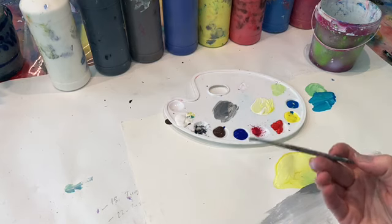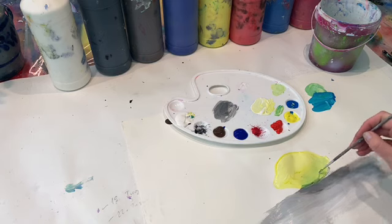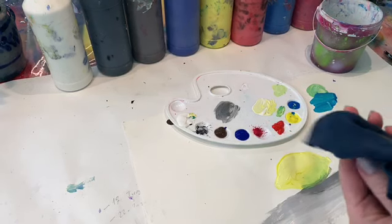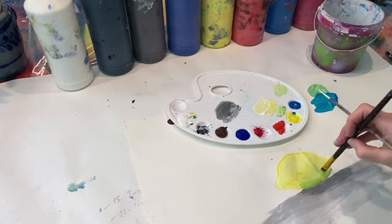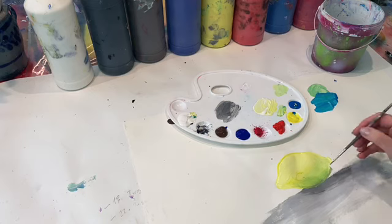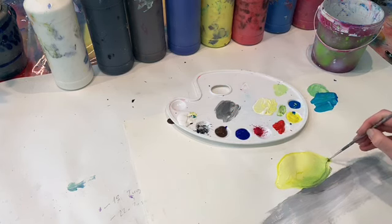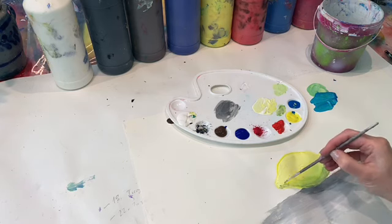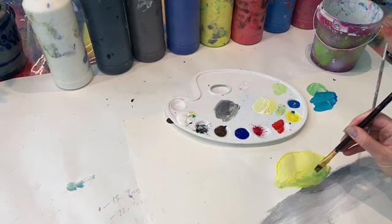Dann nehme ich einen dünnen Pinsel – deswegen brauchen wir auch dünne Pinsel. Ich nehme jetzt wieder ein bisschen Grünlich und sage: Aha, hier habe ich mich übermalt. Ich gehe nach – Pinsel waschen, gut abtupfen – und korrigiere mich. Man könnte auch sagen, ich möchte mehr Schatten haben in meiner Zitrone. Dann gebe ich ein bisschen Schwarz zu meinem Grün, dann wird es dunkler. So hat meine Zitrone immer mehr Schatten, dadurch dass ich die Farben gemischt habe.